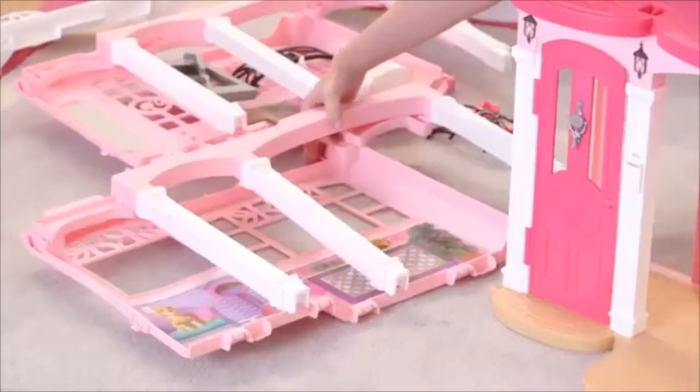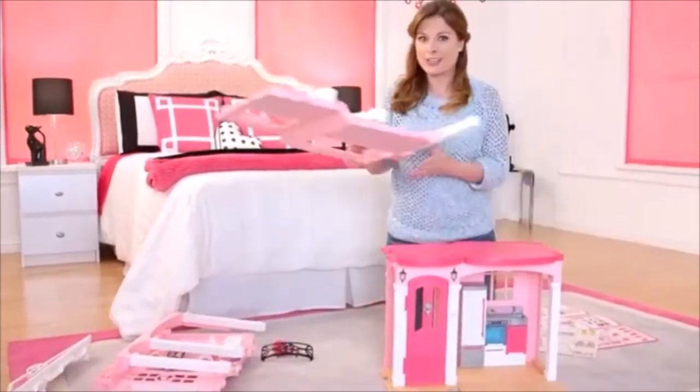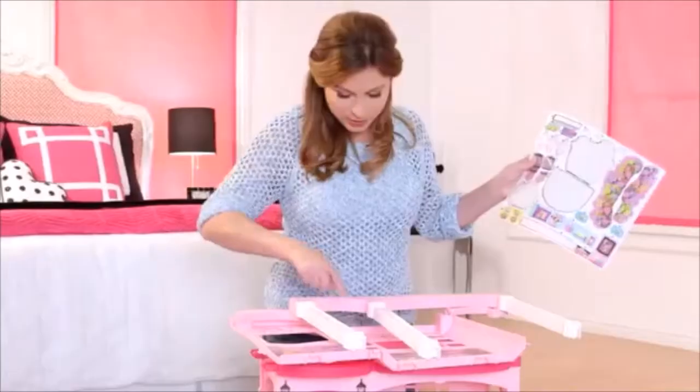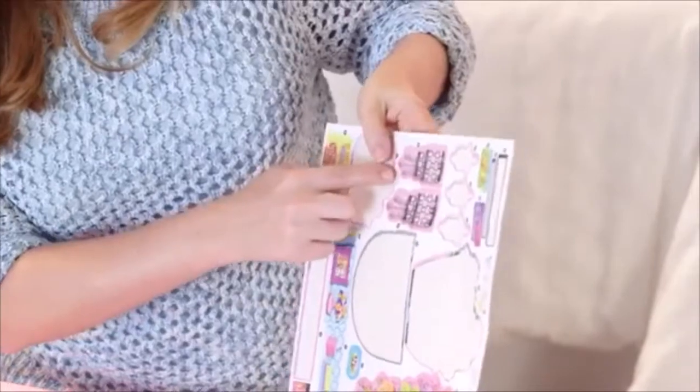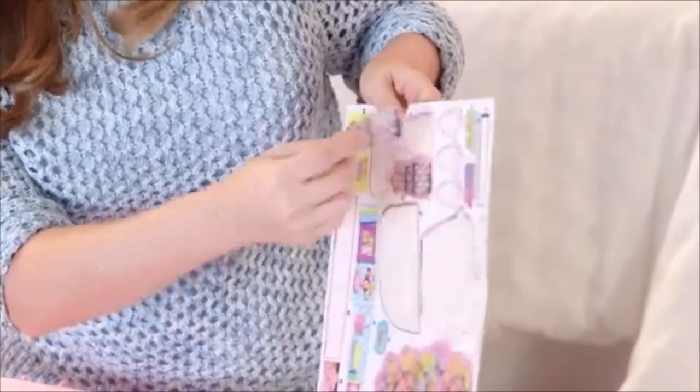So now I'm going to add the second floor, but first we get to add more stickers. There's a spot for two chandeliers, so I'm going to find them on my sticker sheet. Here they are — peel off.